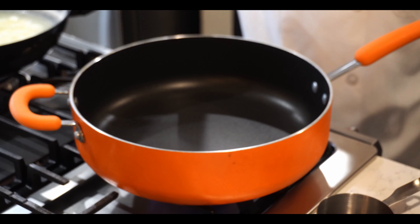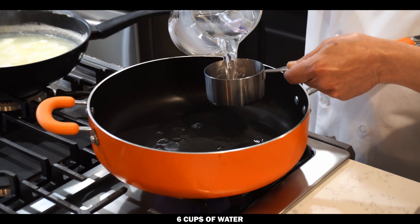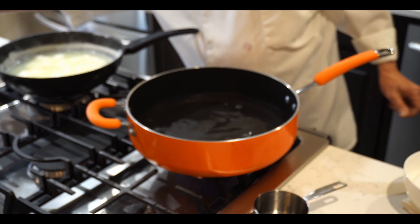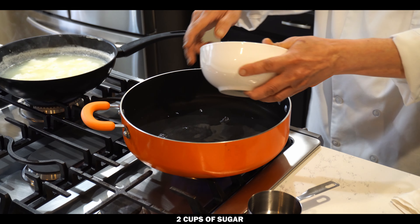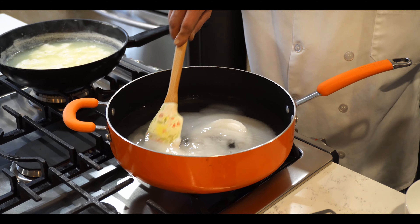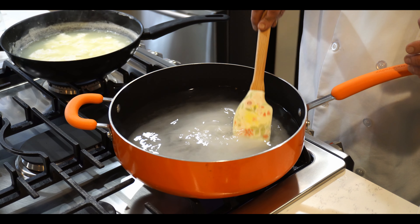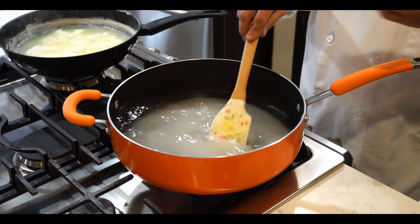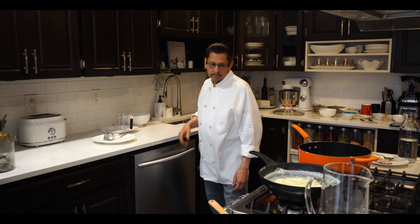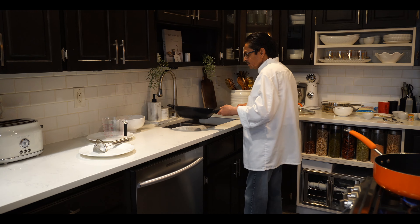Now we'll make the syrup. We need about six cups of water and two cups of sugar. Mix it together. When we cook the rasmalai inside the syrup, the syrup has to be more than enough so the rasmalai will boil and cook fast and perfectly.